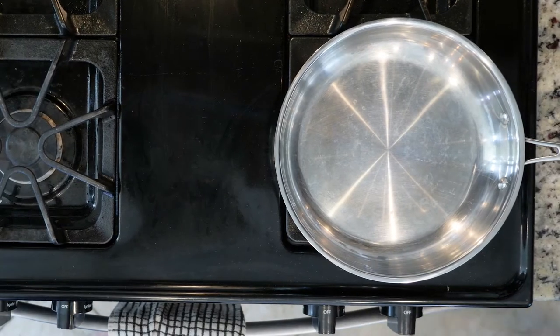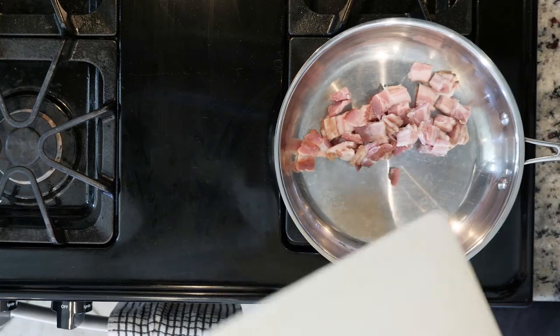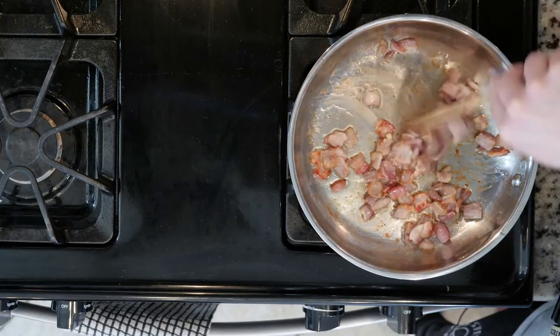Begin by heating the oven to 350. Add the bacon to an ovenproof pan and turn on the heat to medium-low. Cook the bacon for 10 minutes or until crispy and some of the fat has started to render off into the pan.